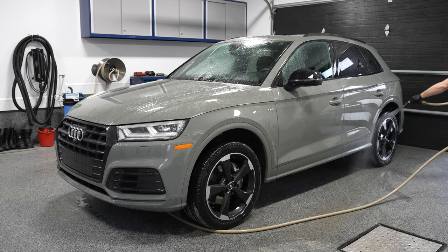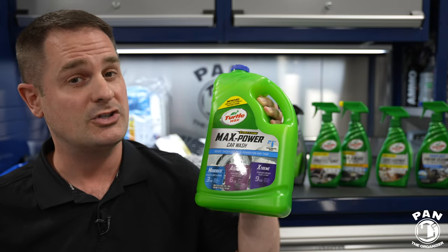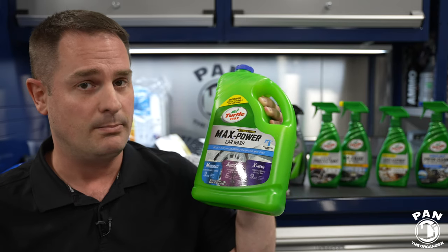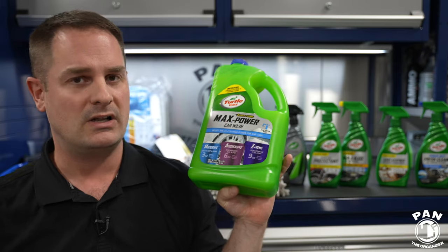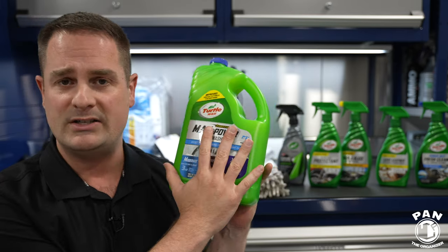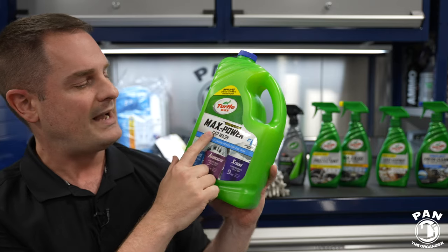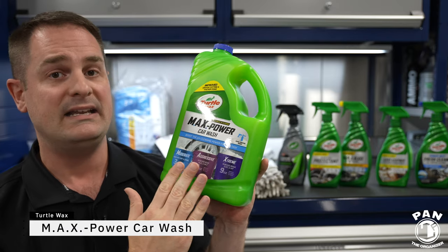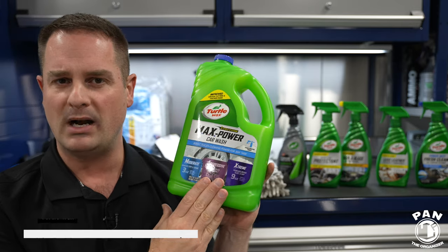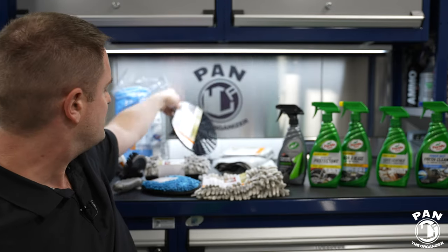What I always recommend is to start with your wheels and tires, as those are always the dirtiest parts of the car. You want to start with those first and use a dedicated bucket for that — or the wash solution in your bucket for your wheels and tires. You can use a wheel and tire cleaner, or to keep things simple as we're doing today, you can use the same shampoo as for the paintwork. Pour that in your bucket, and you can have a dirt trap in there to trap the dirt in the bottom. That's always important.